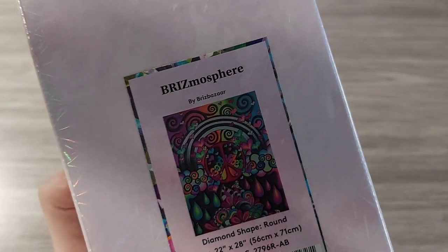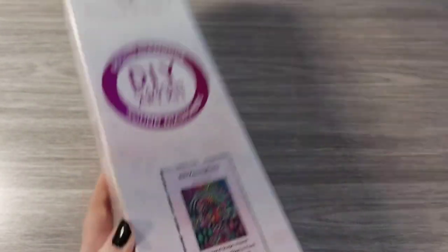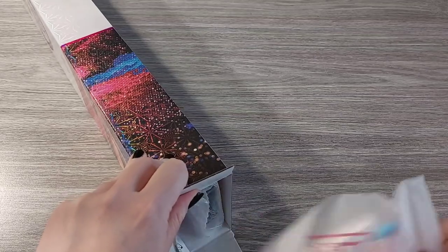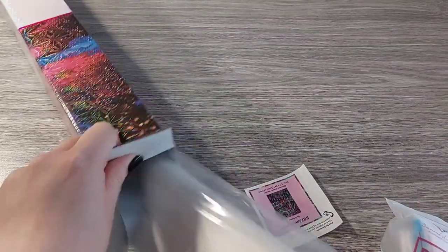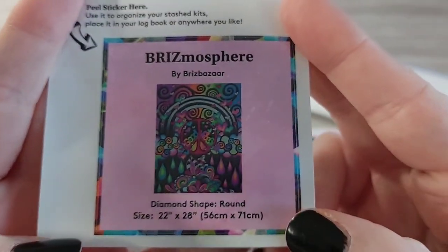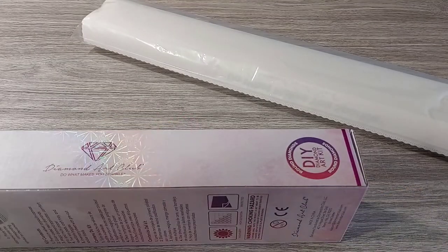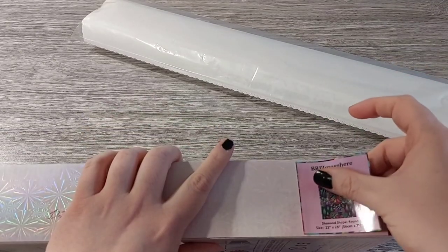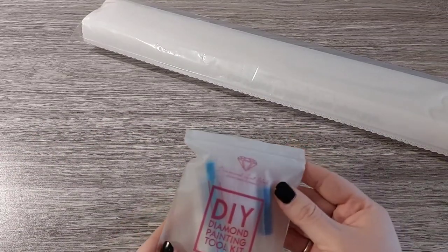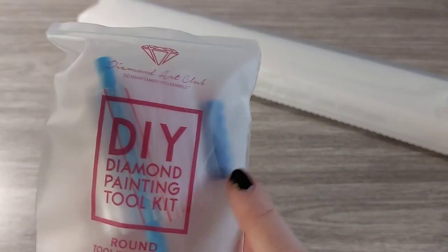I told you guys there was going to be a lot of one color, and that color I think in this kit is going to be 310 — although I might be mistaken because in the previous one I thought that as well and it was 939, 20 bags! So let's get everything out of the box. We get our small sticker: Brismasphere by Bris Bazaar, round, 56 by 71. I like to put it onto my box for my storage system.